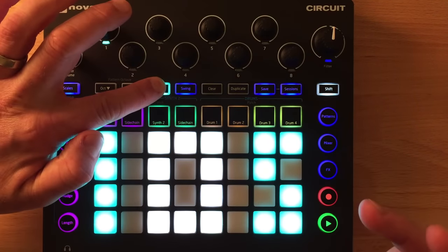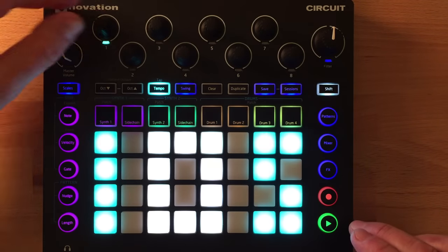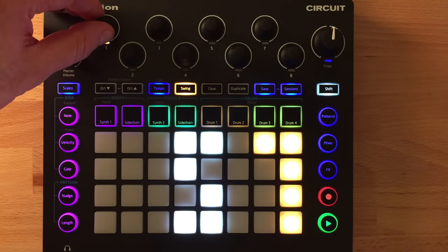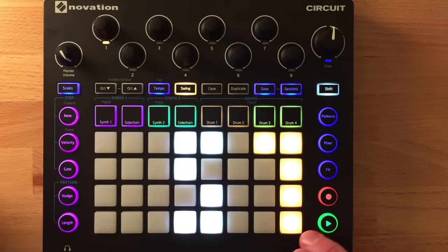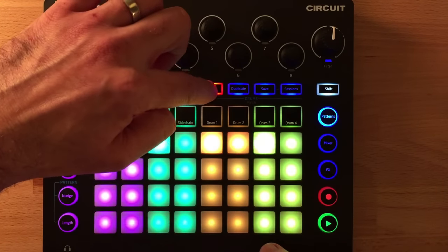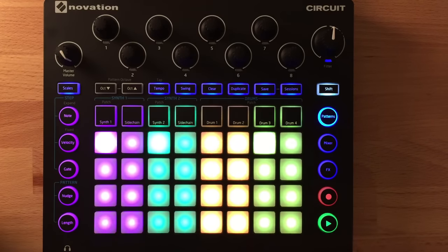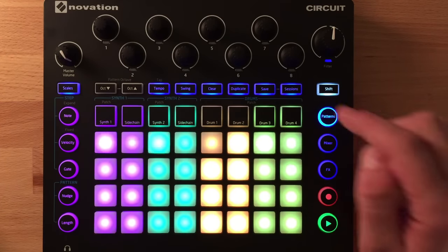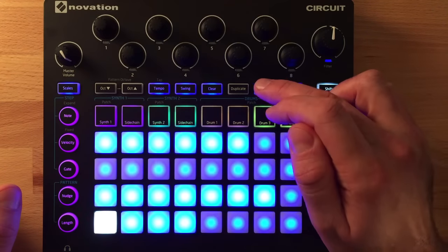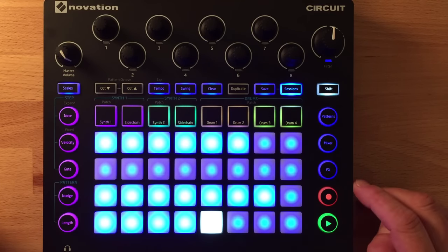Tempo is saved per session, not globally. You can press and hold to momentarily check it or press once to lock it in — it uses the pads to display the BPM. Swing also works the same way and is per session; I find 57 works really nicely. You also have clear and duplicate buttons: on the pattern screen you can clear a pattern or duplicate it multiple times — for example, copying a one-bar pattern to all eight slots in seconds.